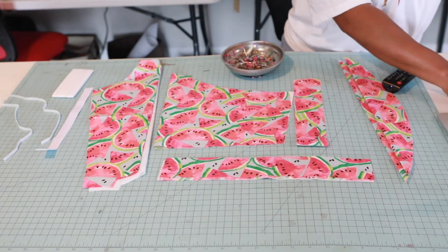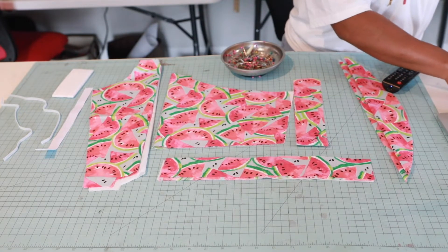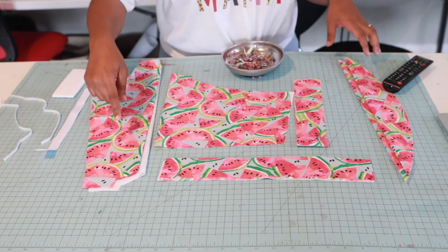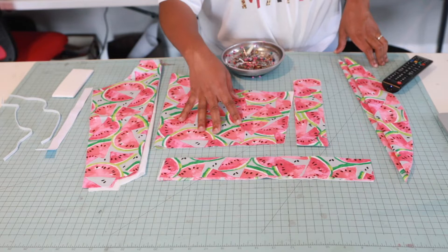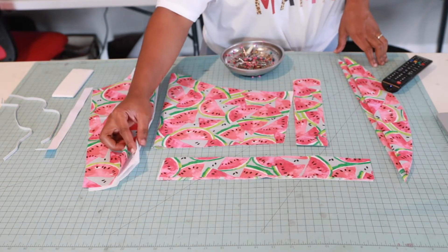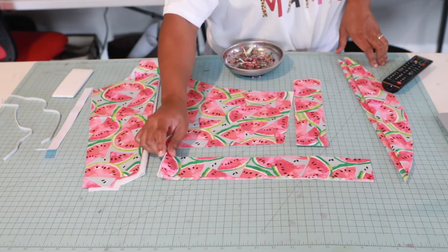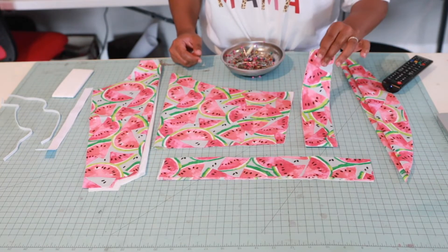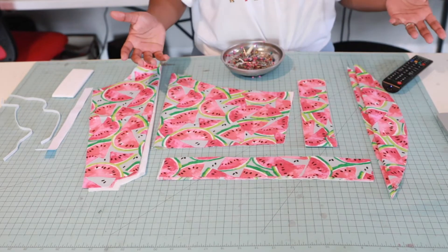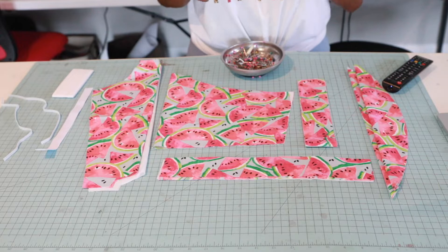I'm going to tell you guys what you'll need and what I have. So I have my front play suit and this is my back. These are my straps and you need main and lining — you need two of those. This is my casing, and here are my flutter sleeves. If you're doing a boy version of this, you don't have to have the flutter sleeves. I did a seersucker one and it was super cute.